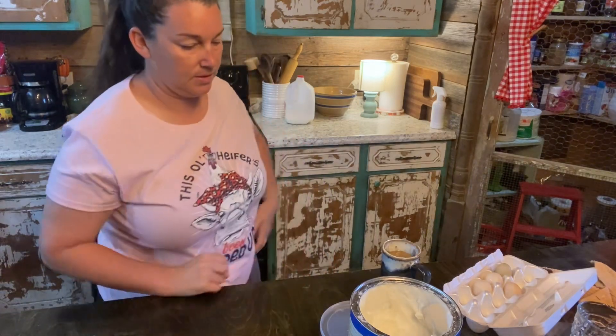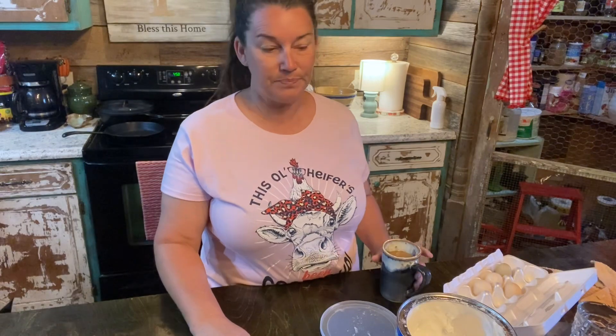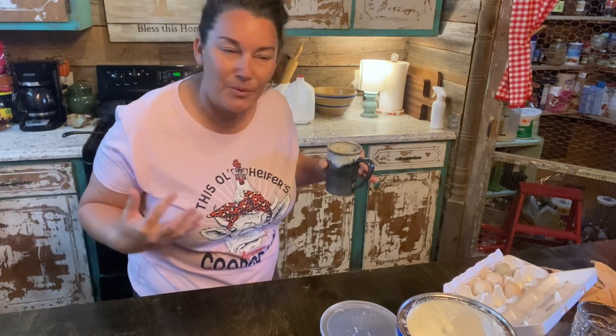So this morning, it's not going to be just really a tutorial on how to bake anything. I'm just going to take you guys along and show you a little bit what we're cooking for breakfast this morning. So this morning I'm going to cook biscuits, eggs, and bacon. I'm just going to bring y'all into my kitchen this morning.